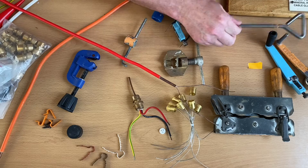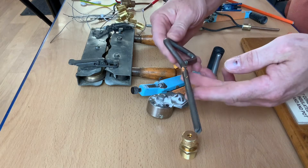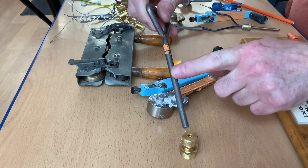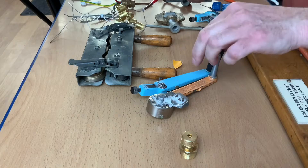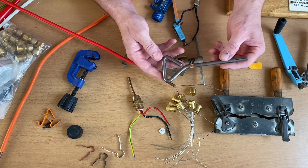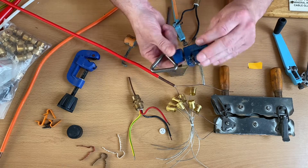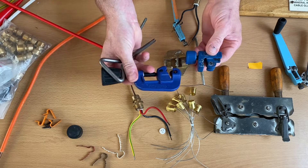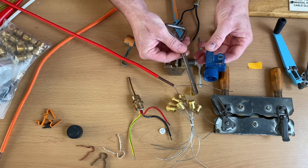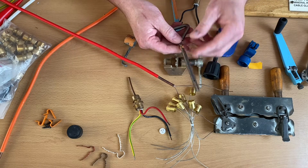There's another stripping tool here that students tend to shy away from. Hopefully at your college you'll get an opportunity to use one of these - this is a Key Stripper. If you're a slightly older person you might remember these on the side of a tin of corned beef or Spam, and they're used to wind round and strip the cable. The beauty of these ones is there is no blade and they can do any size that you want.